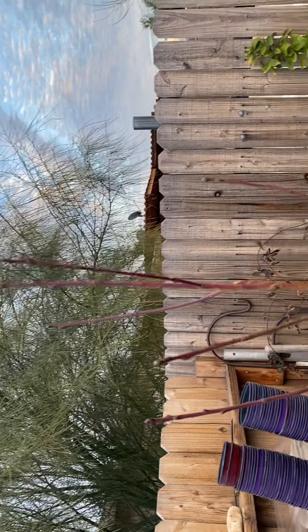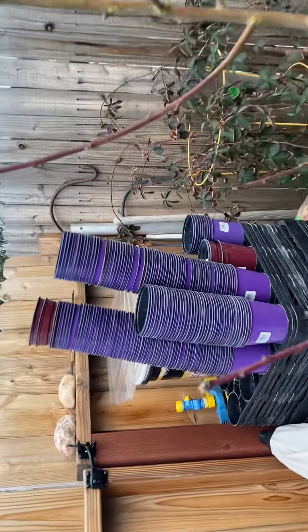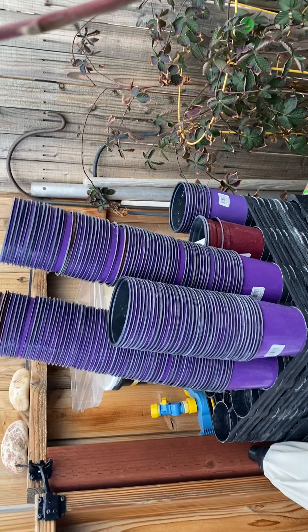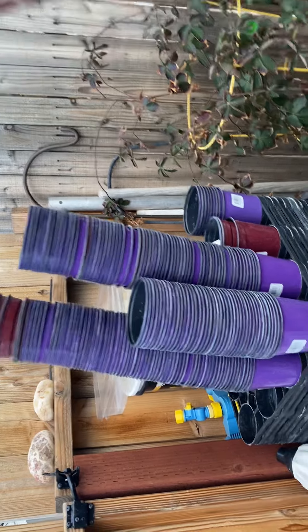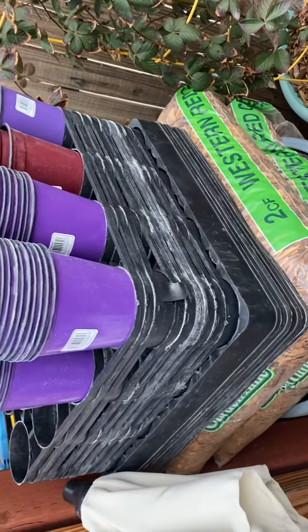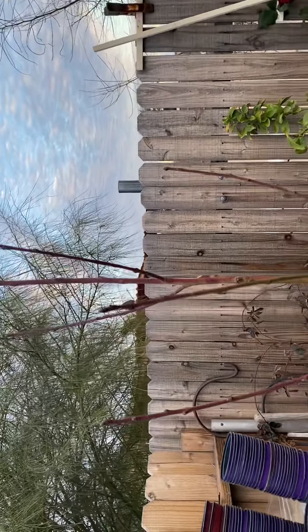You see my purple cups back there — I just stocked up on those. I was working a job where we were planting flowers and I just kept all of those, along with these trees and black trays. So I just washed them out to start my seeds — why not. But anyway, back to my bare roots.